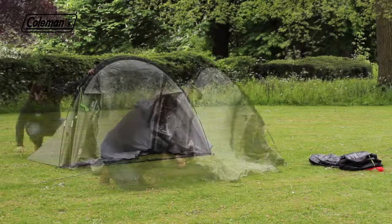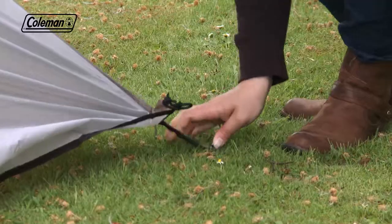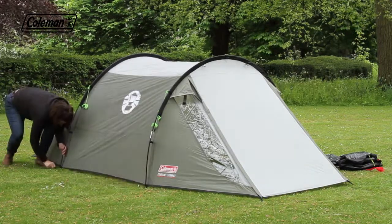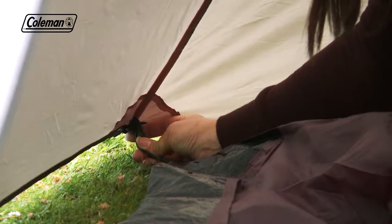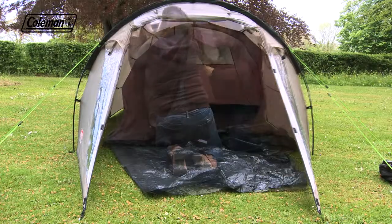Peg out the back of the tent and pull it forward. Peg out the front, pegging at 45 degrees for maximum resistance. Then continue to peg out the rest of the tent. Put in the bedroom, using the hooks and color-coded toggles to secure, and peg out the porch groundsheet.